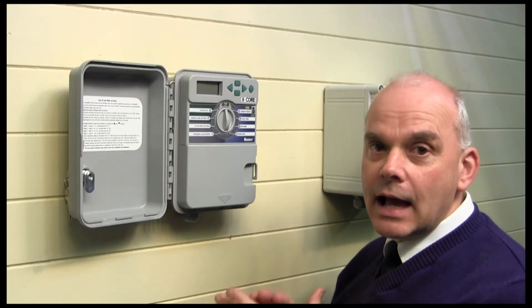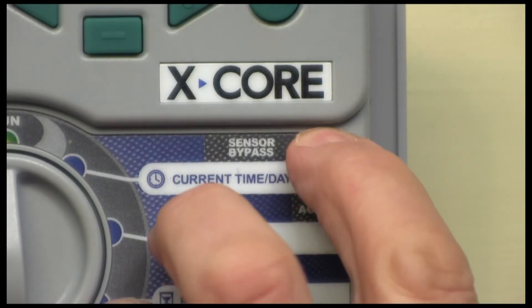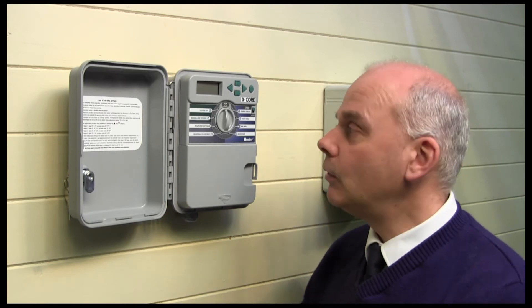This again has the mini-click rain sensor input, and on this one we have a sensor override which means we can just bypass the sensor simply by pressing that button without disconnecting anything or altering anything.